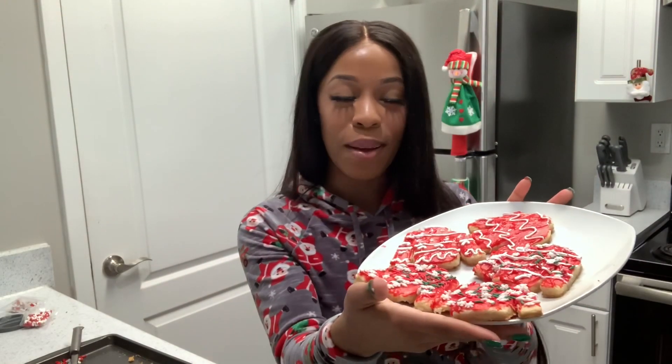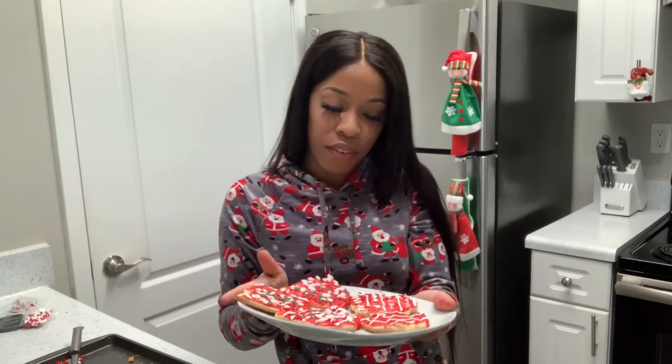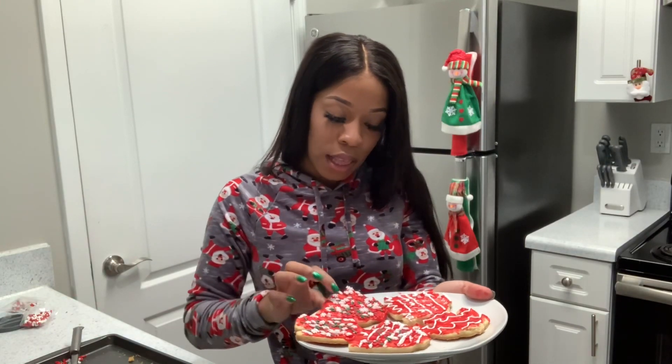Okay you guys, look at these pretty ugly sweaters! I think these sweaters are so cute and well put together. This is my favorite one. Well, I like this one too.